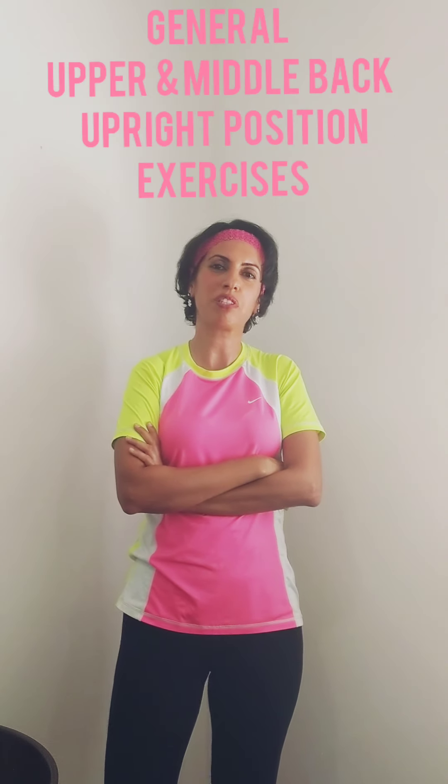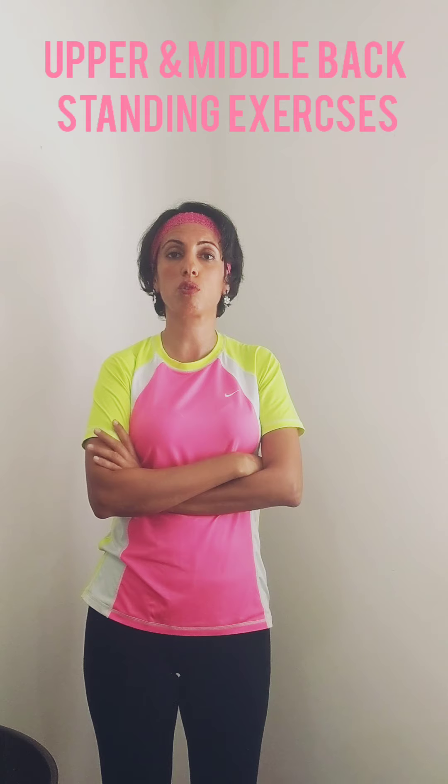Hi guys, today I'm going to be talking about standing exercises for the thoracic spine. These exercises happen in the upright position — some of you are not able to do the laying down position while you're at work or at the computer. You feel stiff and want some tips for thoracic spine stretches and postural exercises while in the sitting or standing position.